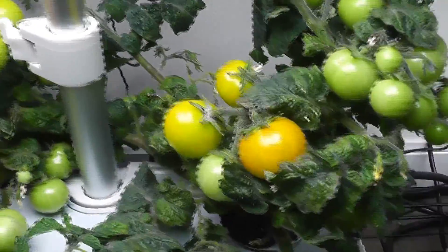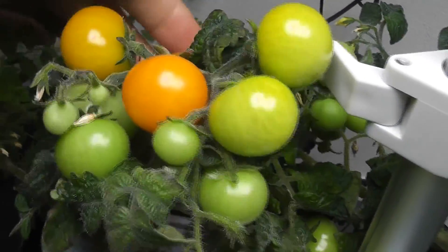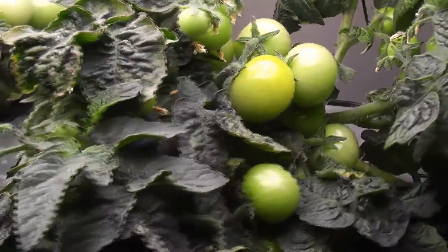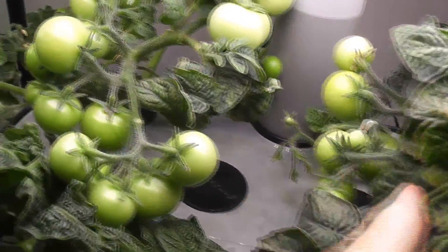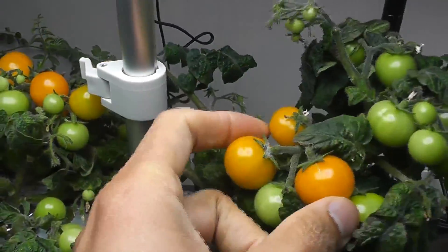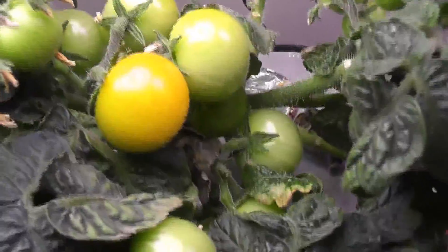Day 91: more tomatoes ripening in Harvest — one tomato is almost ready to harvest. Tomatoes in Harvest XL just started ripening; two tomatoes started changing color. Day 93: at least 4 tomatoes in Harvest are well ripened, whereas the tomatoes in Harvest XL are still at the early stages of ripening.